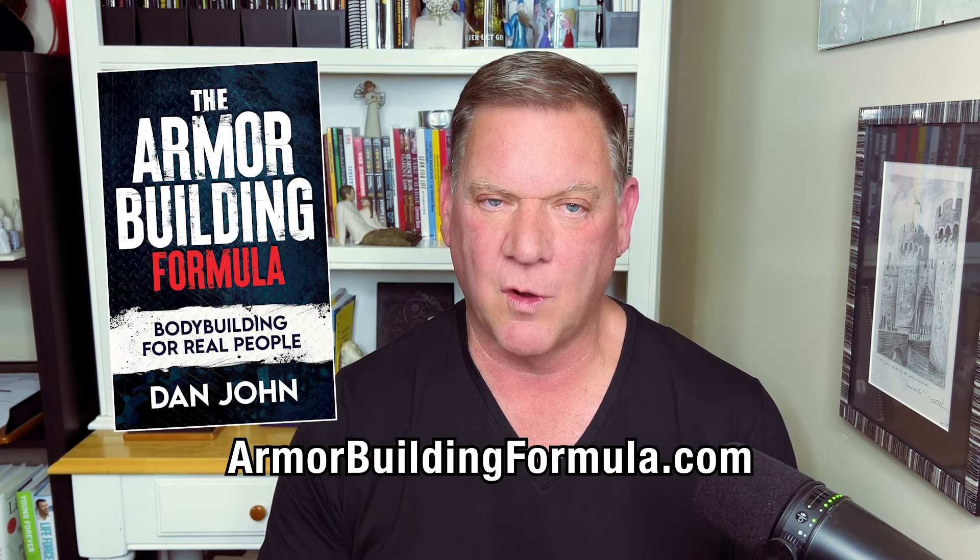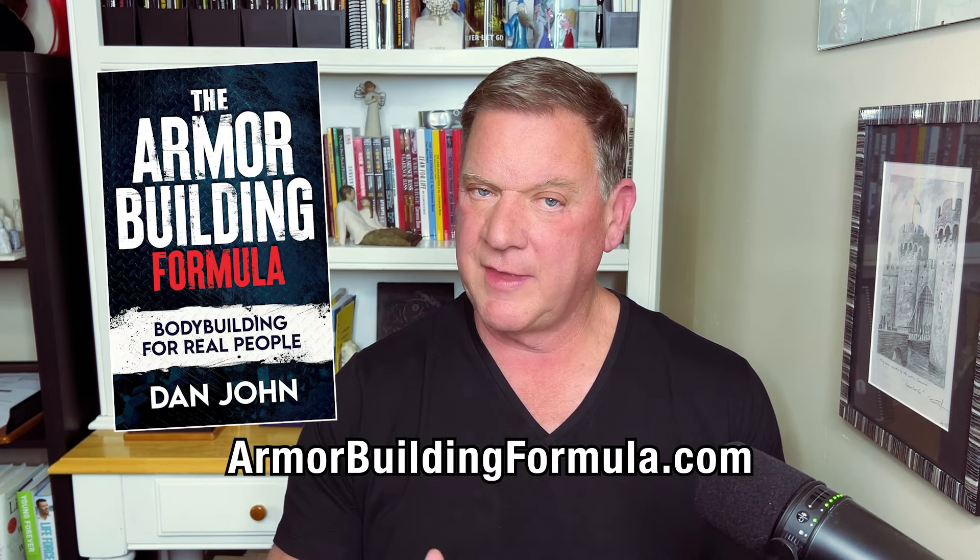Hello everybody, I'm Dan John from DanJohnUniversity.com and I'm really excited to introduce my newest book, The Armor Building Formula. It's based on that popular training program, The Armor Building Complex, done with double kettlebells.